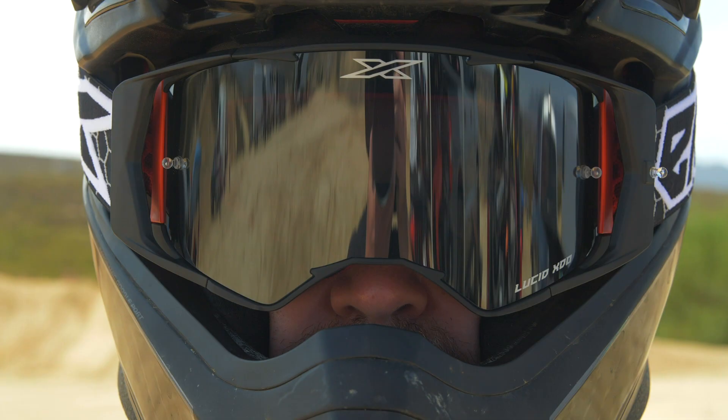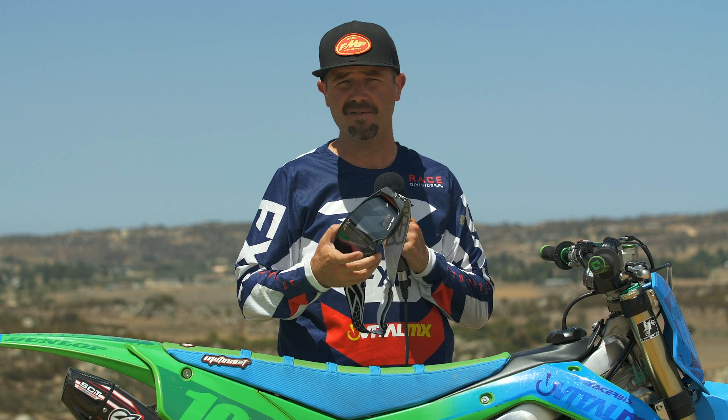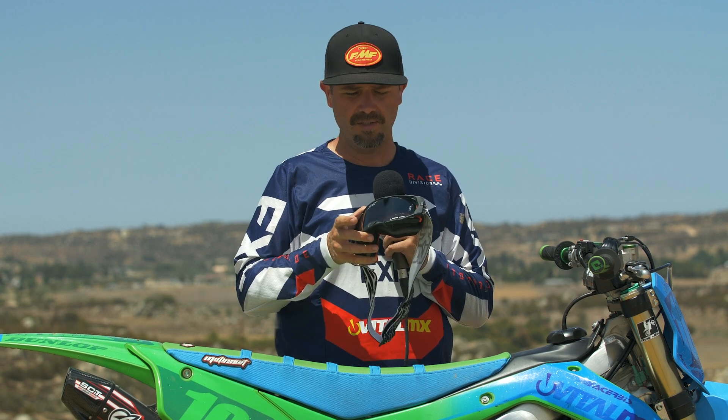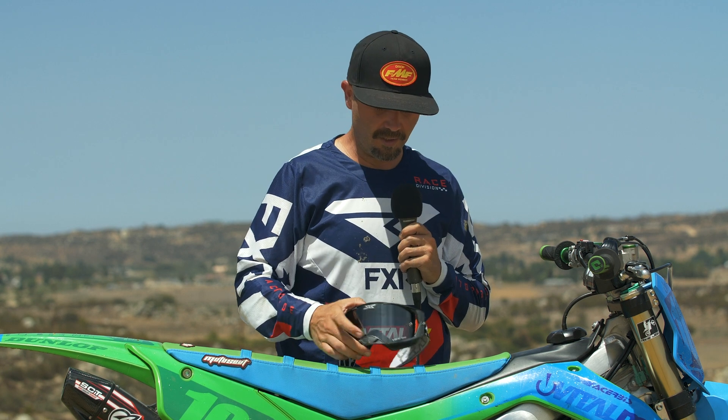It's really easy to maintain and clean, and it has a big wide goggle strap — so not a ton of complaints. I also think they really look cool. It's a different design that doesn't look like any other goggle out there and I'm really happy with it. Kudos to X-Brand for coming out with their own completely different design that actually works.